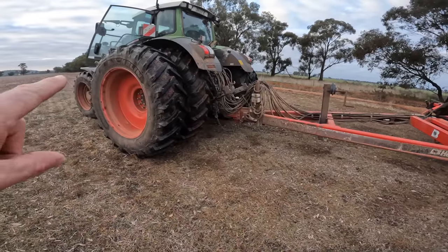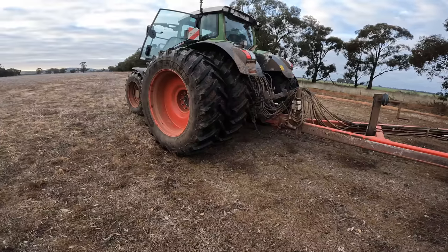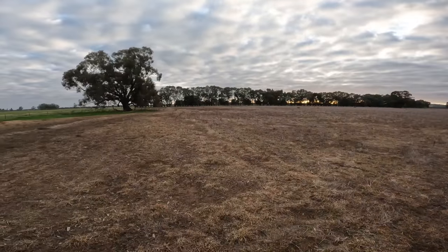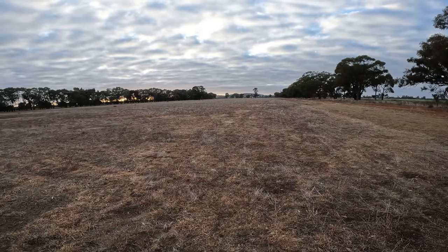I was going to leave the duals on the tractor for ease since I'm here on my own, but what I found spraying is it's pretty damp underfoot, and I'm a bit worried that having that extra wheel will be another wheel track. So we'll take the duals off and just run it on the singles. We'll get this bit sown and hopefully it all goes to plan, touch wood.